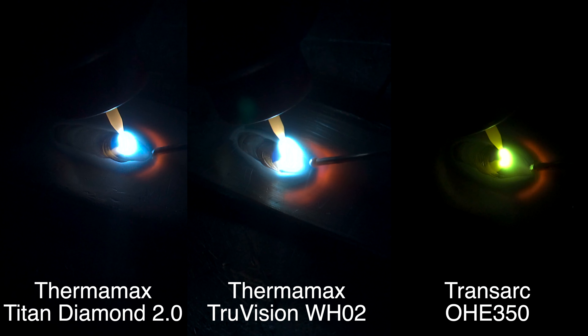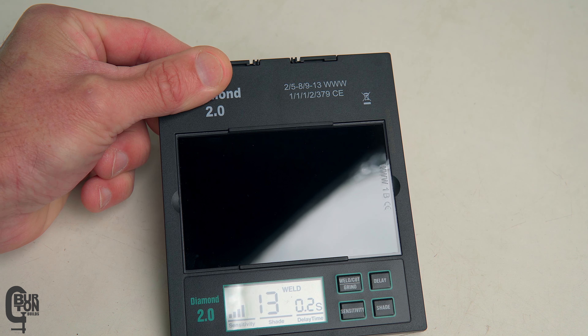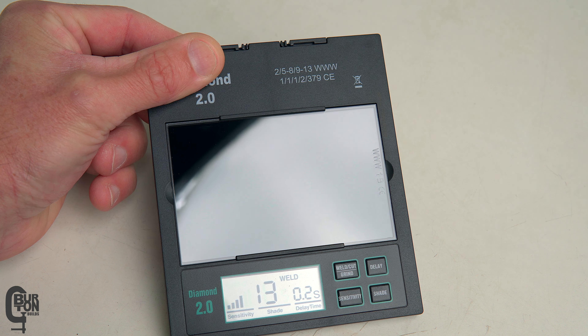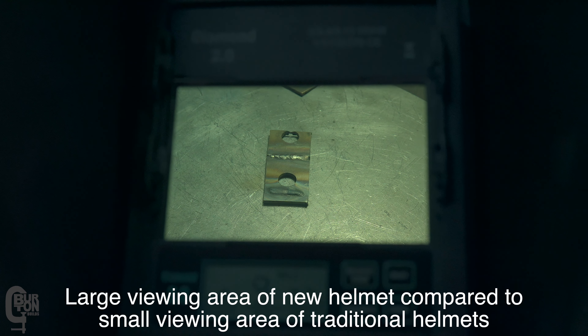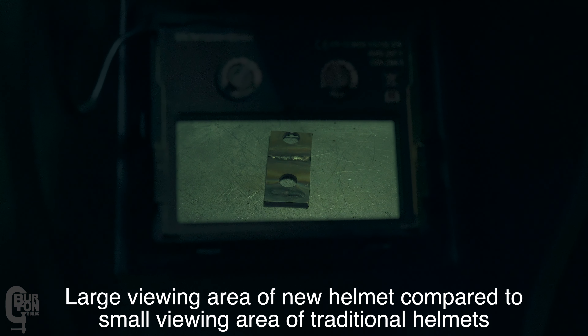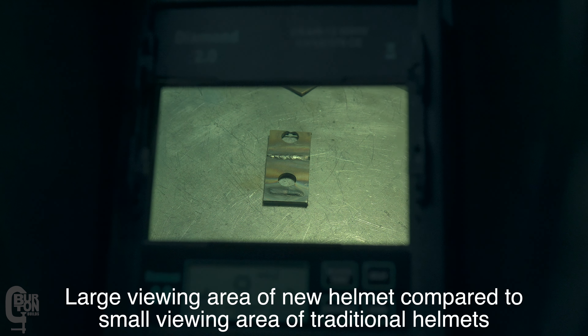Another thing I like is that the viewing window is really large, and this makes it really useful to use. You can easily see ahead to where you are going — you're not just focused around the immediate welding area or the arc zone. When doing repetitive work, you don't have to lift the hood in order to see what's happening around you, to unload welded parts and load loose parts into a fixture to carry on welding. There's no need to raise the hood because you can see so clearly all around you.